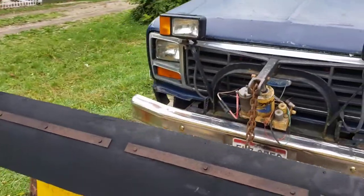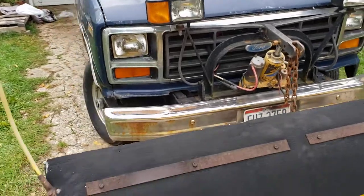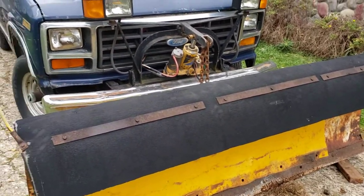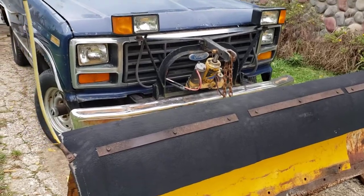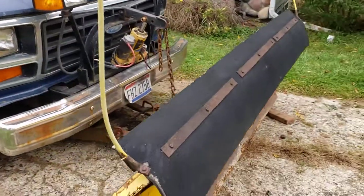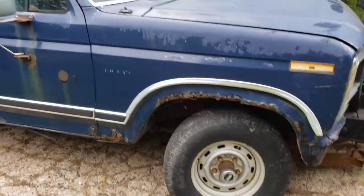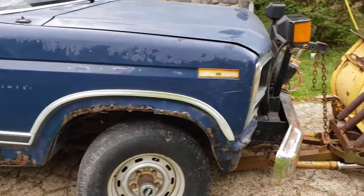The plan is to get it running. It's not going to be restored — it's just going to be a work truck, but it's going to get cleaned up some.